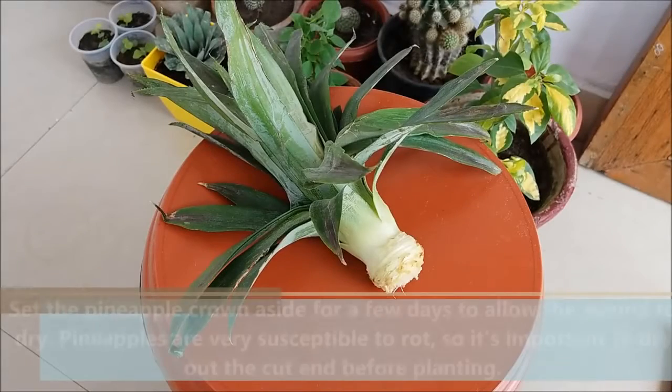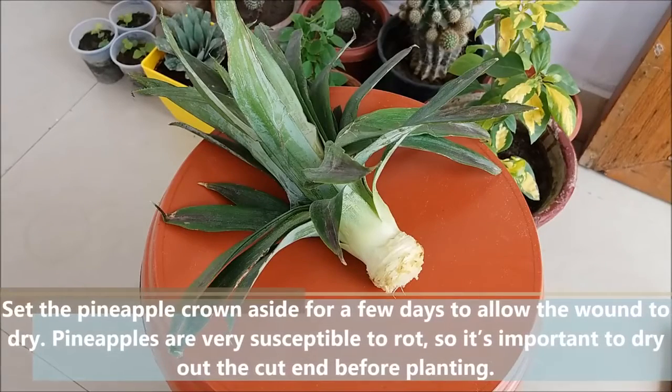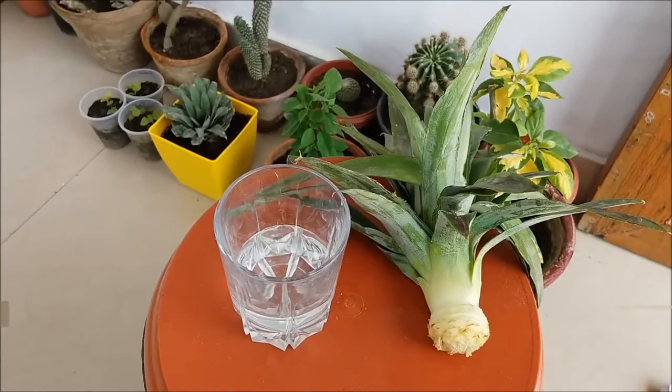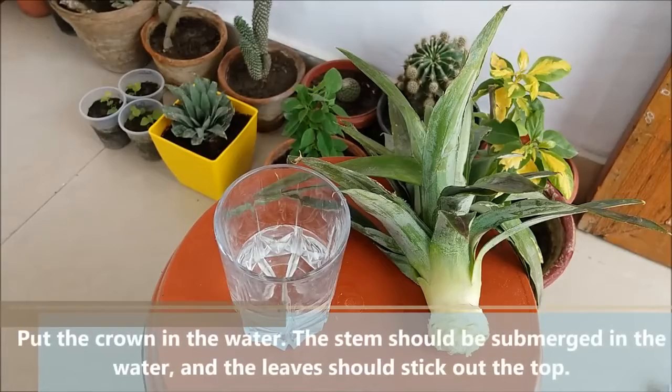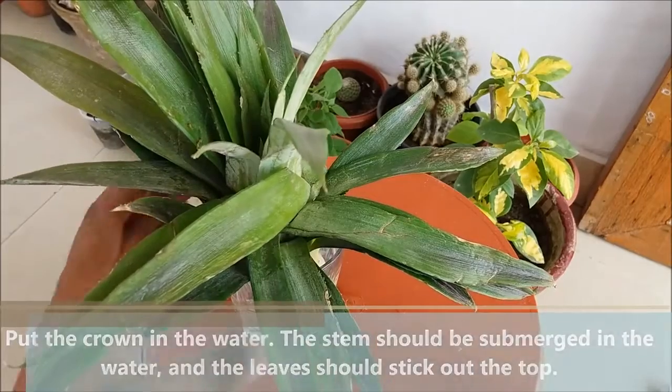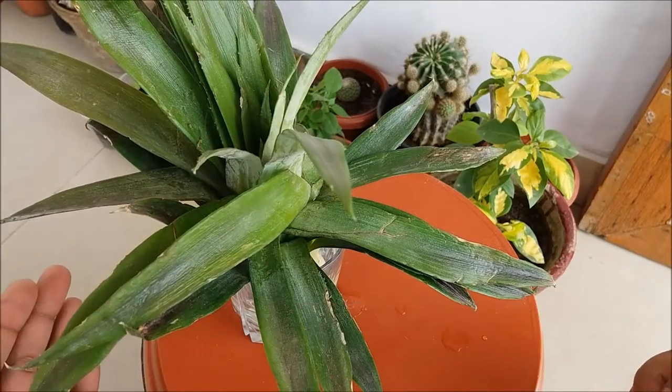Set the pineapple crown aside for a few days to callus, or to allow the wound to dry. After two to three days, put the pineapple crown into a glass of water — the stem should be submerged in the water.